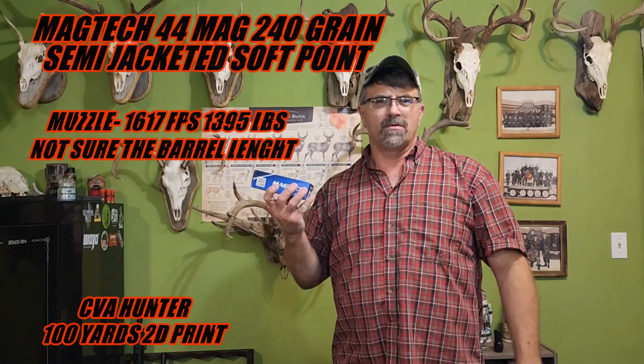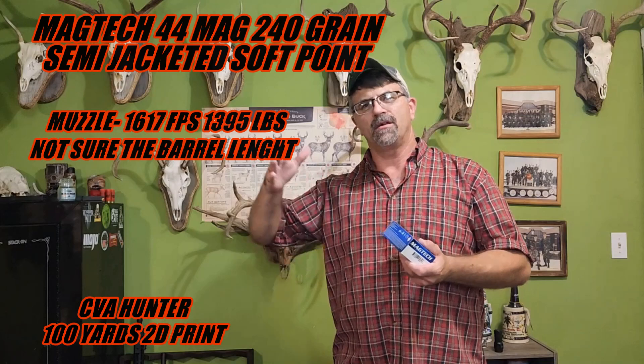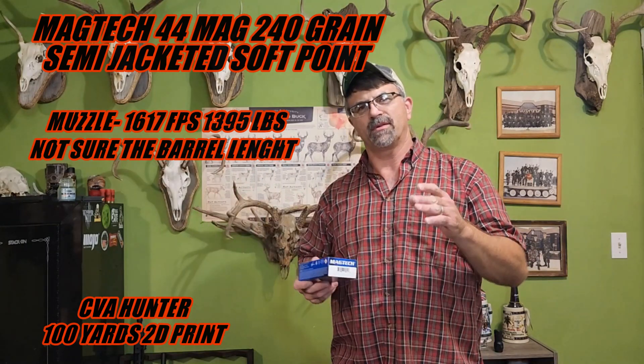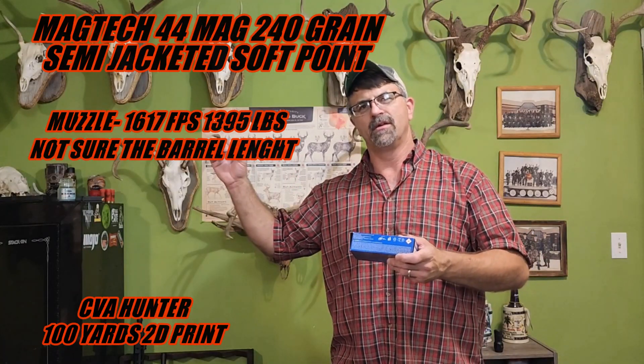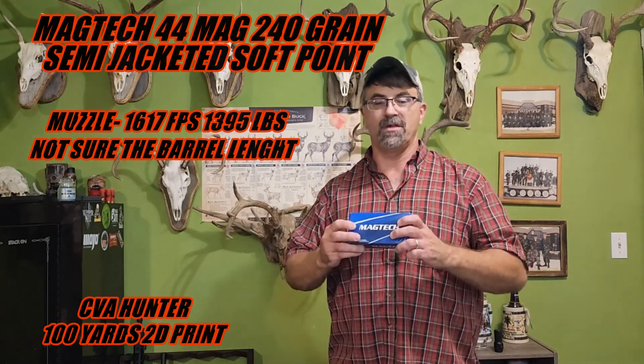Alright folks, got Magtech here again. This is 44 Mag. We're at 100 yards. We're doing the 2D print where we got the board in front of the flower and the board behind it. We're seeing what the difference in the hole — the entry hole in the first board — hitting the expansion on the flower and getting the hole on the second board. And of course, this is actually a 2D flower print. Stick around and see how Magtech goes down.